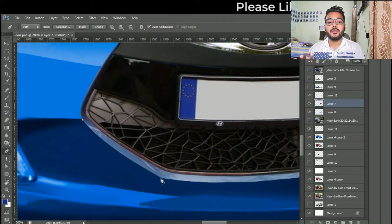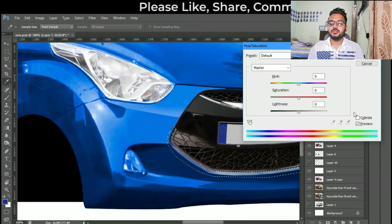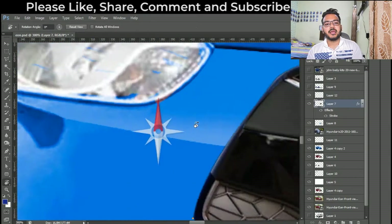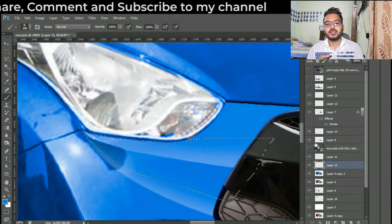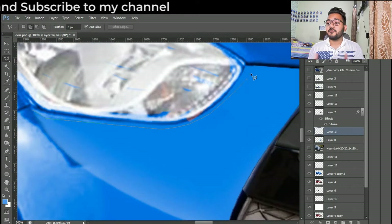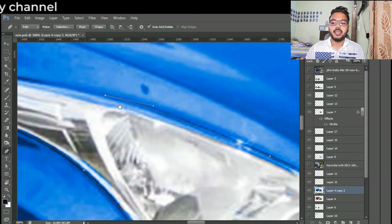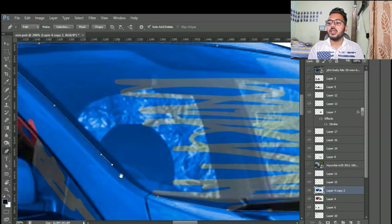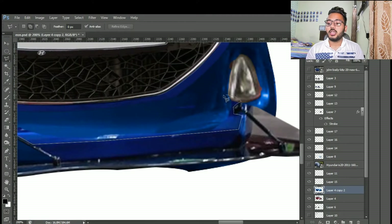It's not impossible if you want to put a grill like this in real life on your car. Now I'm just removing the unwanted images, because last time I had tinted the side doors.